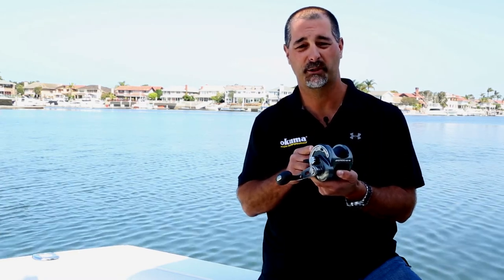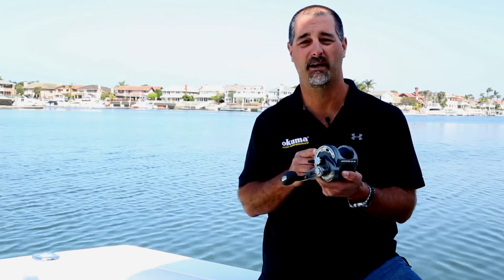If you want to find out more information about the Tournament Class Andros Special Edition, check us out on the web at okumafishing.com.